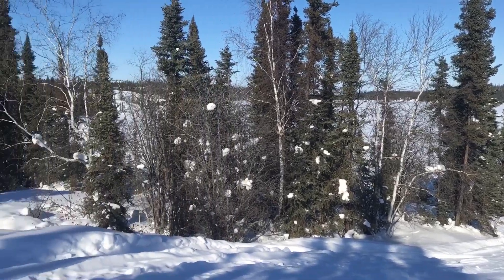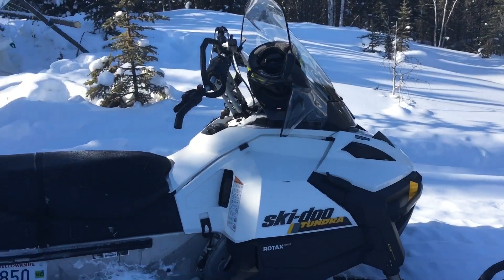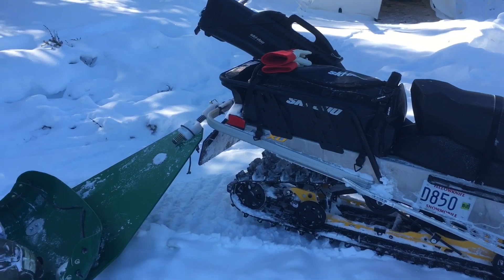Welcome back to another episode of Bushcraft North of 60. I'm going to make it quick because my phone barely has enough room to store video anymore, let alone battery. There's the snow machine set up — it's the new bag that I got.